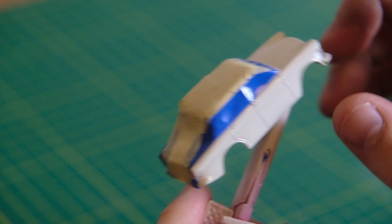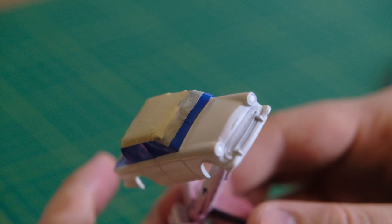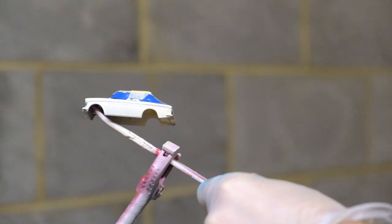Here I've taped off the off-white roof and rear in preparation for painting the remainder of the body. I used clear coat before applying the colour.